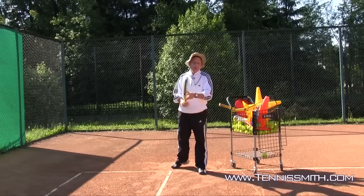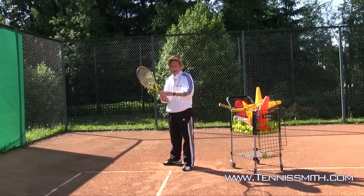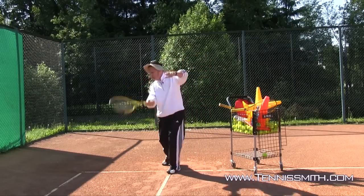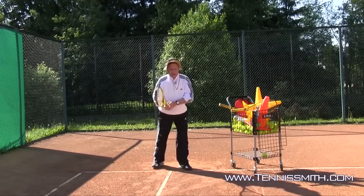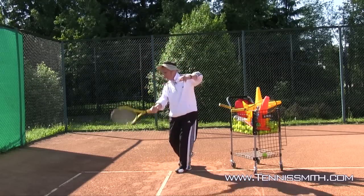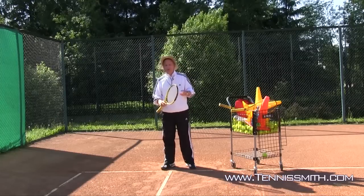When it comes down to the ground strokes — forehand and backhand ground strokes — it's a lifting motion. The swings are circular: high, low, high. And when we say inside out, that means you swing away from your body. So ground strokes are circular.